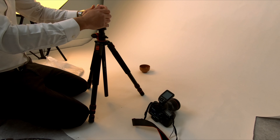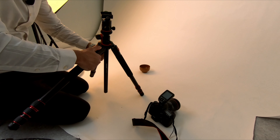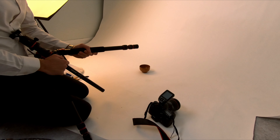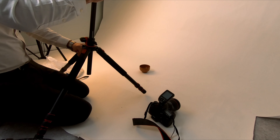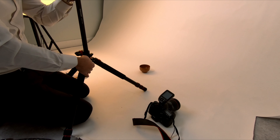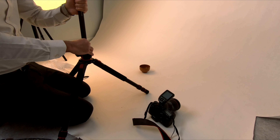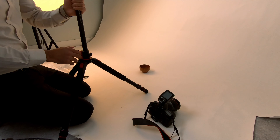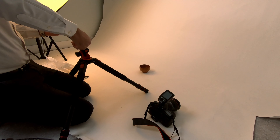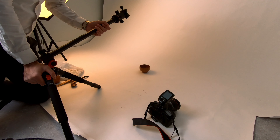If you guys are serious about photography and product photo shoots, make sure you use the tripod because it's a very important part of photography, especially when you're using continuous light. With continuous light you can use a slow shutter speed, and with that slow shutter you can control the light. To avoid blurriness or shakiness of the camera in slow shutter, you have to have a tripod — a sturdy, good tripod.